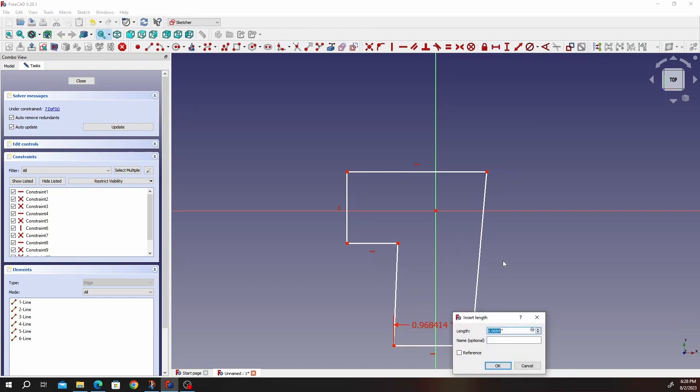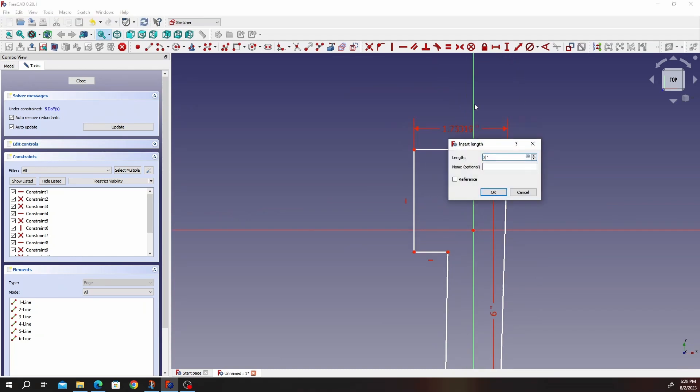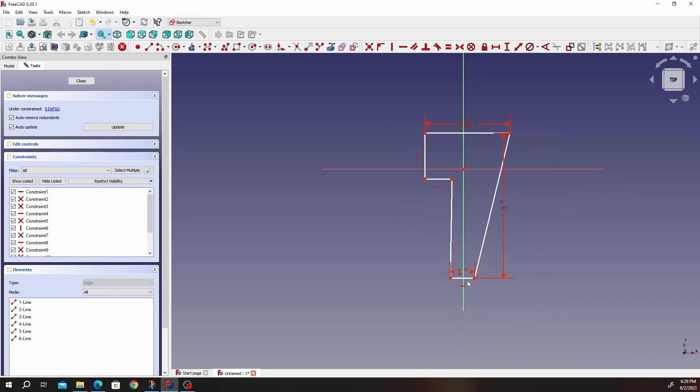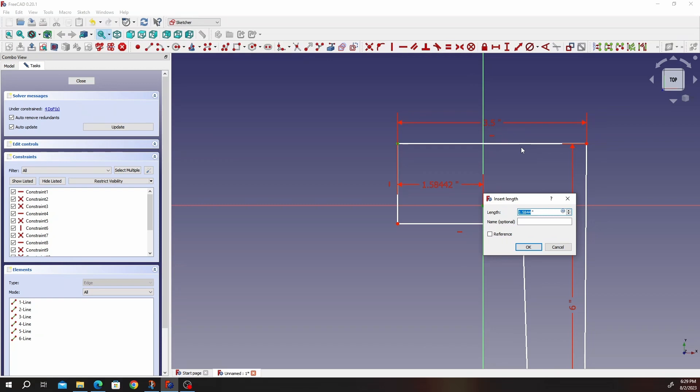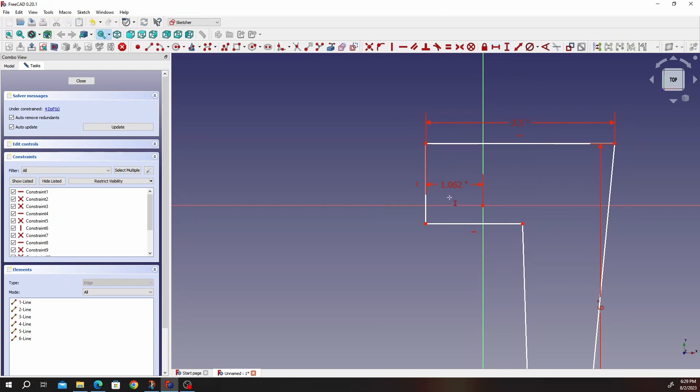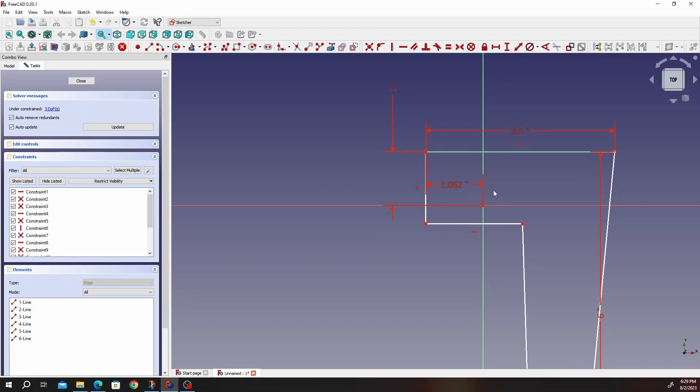Let's go ahead and give it dimensions. That will be one inch. That will be six inches. That will be 0.5. We also know from there to the center that is going to be 1.062. And then from here to the center that will be one inch. Put these dimensions in a place you can see them, and then this is 2 inches.